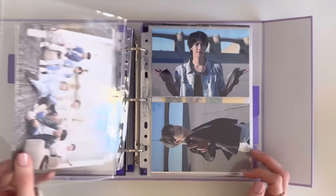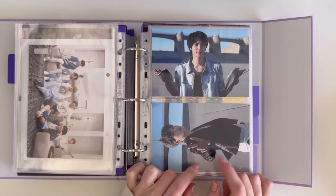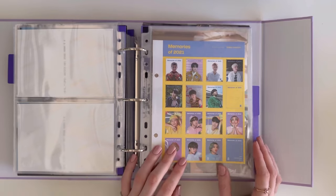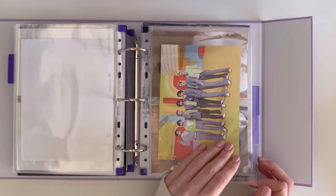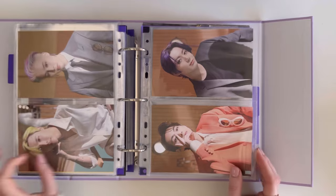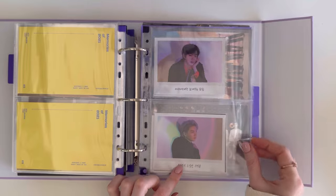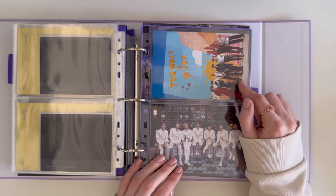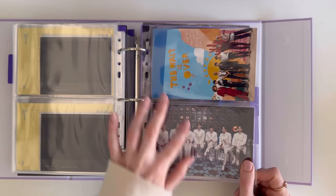We have the double-sided photo and the live photos, I think from the Blu-ray. Then we move on to Memories 2021 — we have the stamps, the double-sided photo, and the postcards. This came with the Memories 2021 Blu-ray: the instant photos. And these were the pre-order live photos — just two of them.